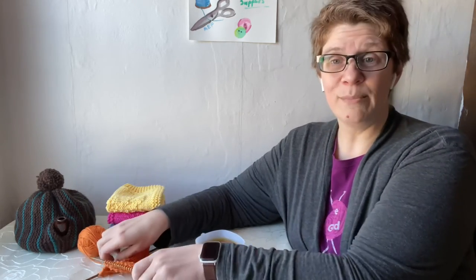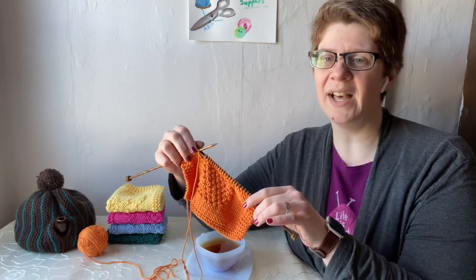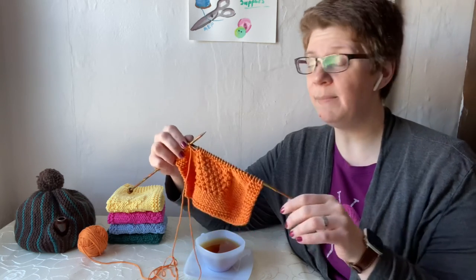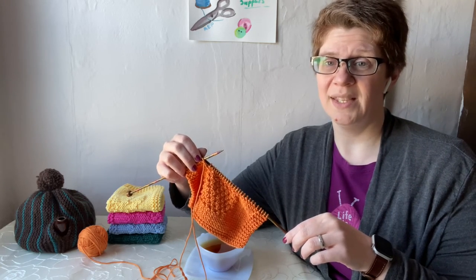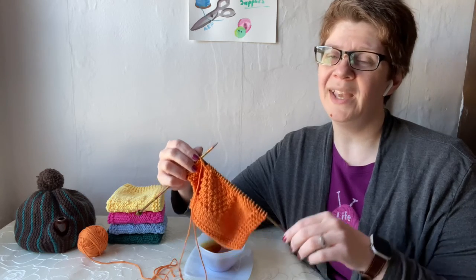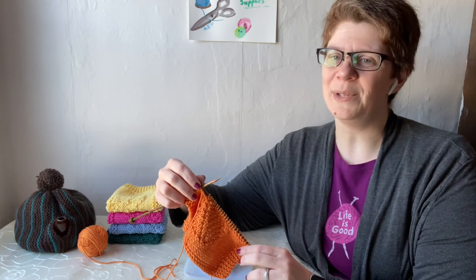The dishcloth in progress that I have on my needles here uses Knit Picks Dishy Yarn in the Clementine colorway, which is 100% cotton worsted weight yarn. I'm knitting on size 7 straight needles, also from Knit Picks. I love their wood needles because they're quiet, comfortable to hold, and available in really pretty colors. While my knitting tools need to be functional, I do appreciate it when they're beautiful too.